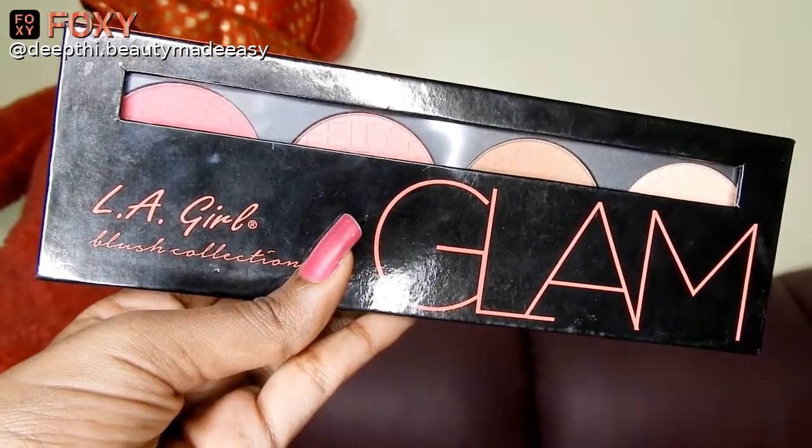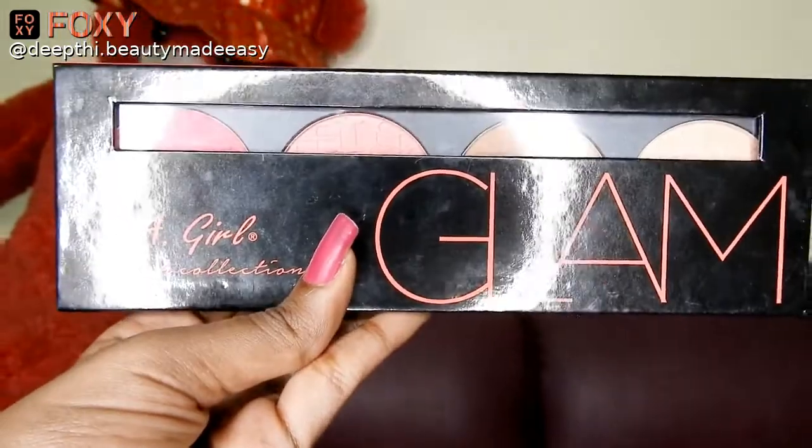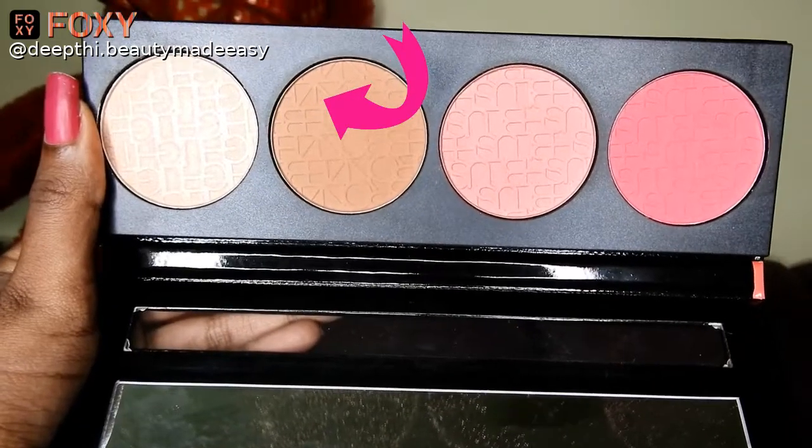For my eyes I am taking this brown shade from the LA Girl Blush Palette in the shade Glam and applying it on my crease.